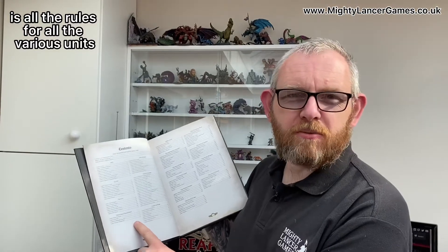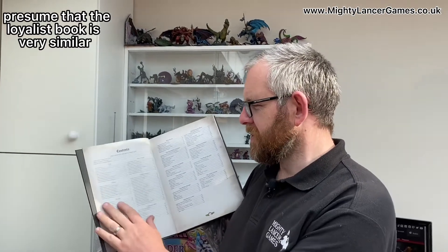It's a super chunky tome and I've had a quick flick through. I haven't had a chance to fully digest it yet, but in here is all the rules for all the various units that you would have in your army. I presume that the Loyalist book is very similar — all the weapon stats, all the stuff that you need for your army.